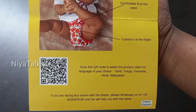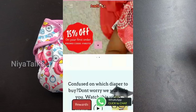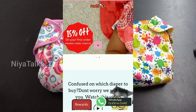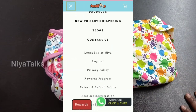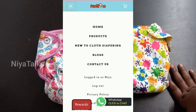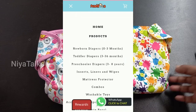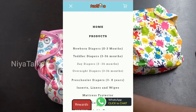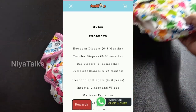Now we are going to order. You can see the link in the description box. You can click on the link in the description box and create a new account. You can see all the options and select the option to check out your address.